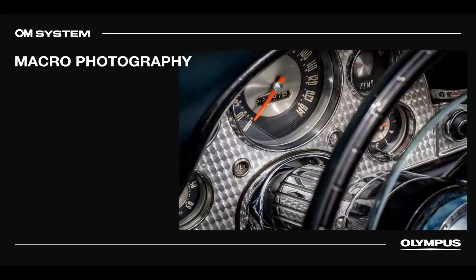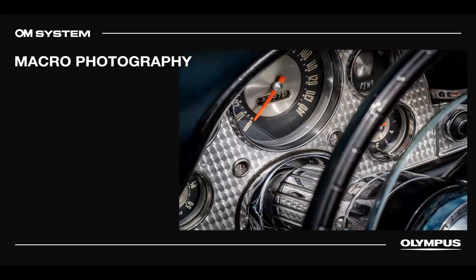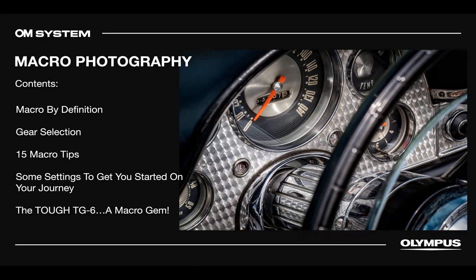Here's what we're going to cover today: macro by definition, gear selection and recommendations, 15 macro tips, settings to get you started, and the tough camera. That camera is a macro gem. A lot of the images in this presentation are from myself and from a former coworker and friend, Yannick from Canada, who does great work with close-up bugs and things like that.